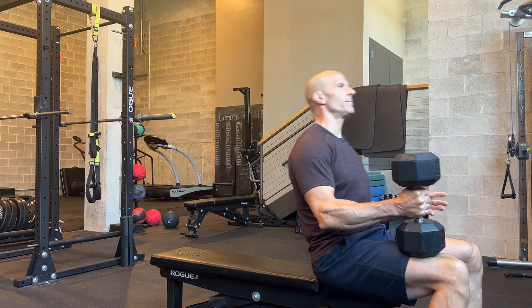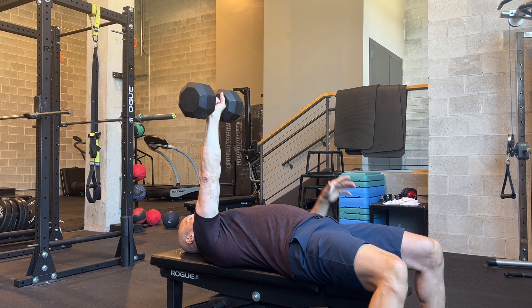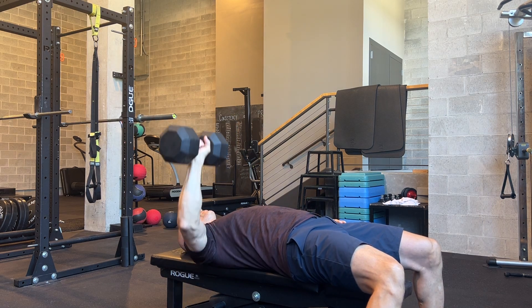Single arm dumbbell press — same setup as you would a normal two-arm dumbbell press, but using one arm is going to add a little bit more stress and rotational stress on your body. So different training stimulus, everything else is approximately the same.